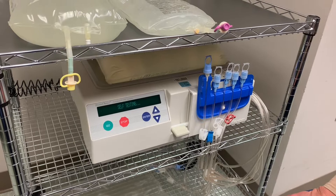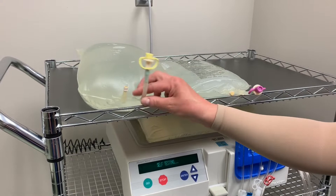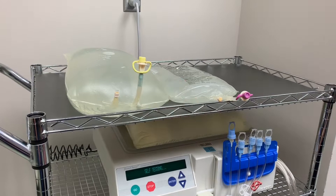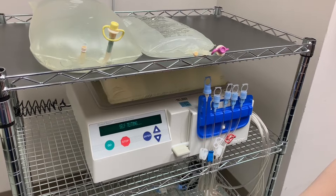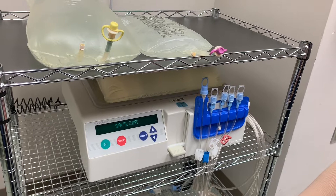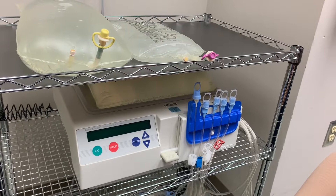Everything is sterile, so if anything is broken or not intact, throw it away and get new supplies. These little blue things are called frangibles — this one is not broken, and the pull ring is on there. In real life, when the patient is at home, the cycler should be about the same height as the person lying in bed — within 12 inches higher or lower. If it's higher it will drain slower; if it's lower it will drain faster, which could increase drain pain.